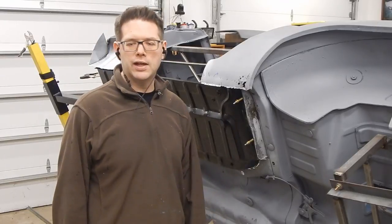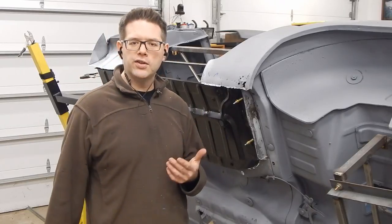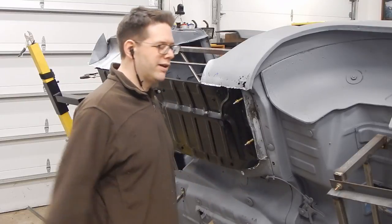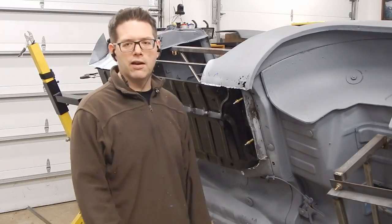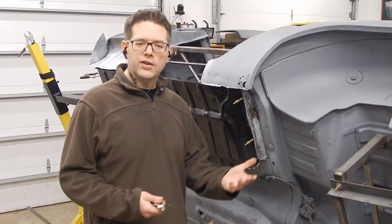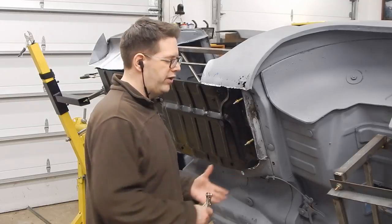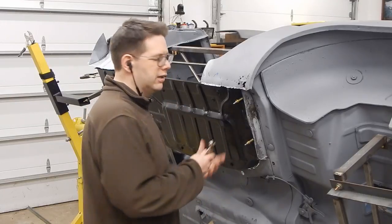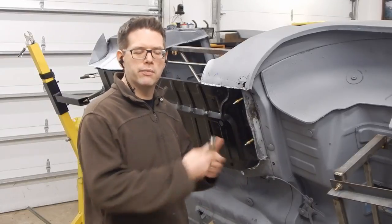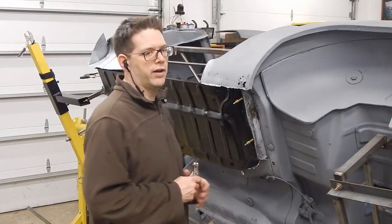We're not going to weld the entire thing in yet, because if we find later on as we're doing the floor that I need to reposition something, I really don't want to put all my eggs in one basket welding everything and then have to come back and cut it off. So we're going to do tacks to get everything in. As you can see, we're doing a lot of mock-up here — that's the name of the game: fitting, testing, refitting, tweaking, testing. We started with locking pliers, moved up to Clicos, then we're going to go to tacks, and when everything is ready, we'll do all the final welding.